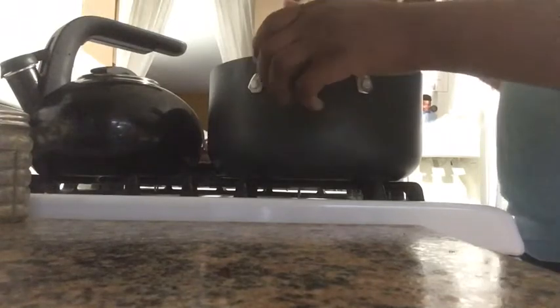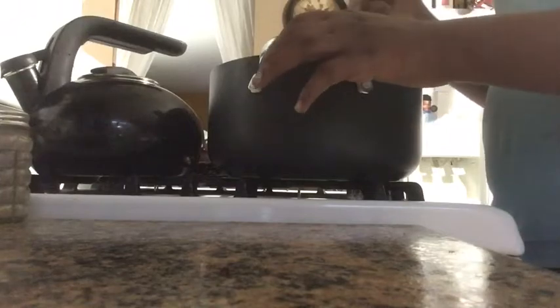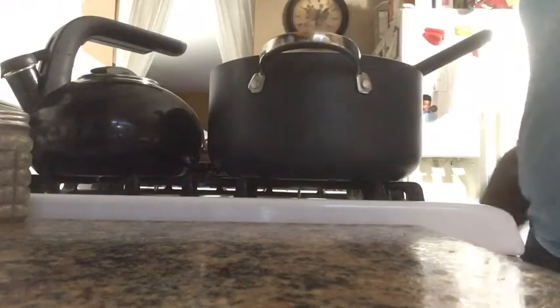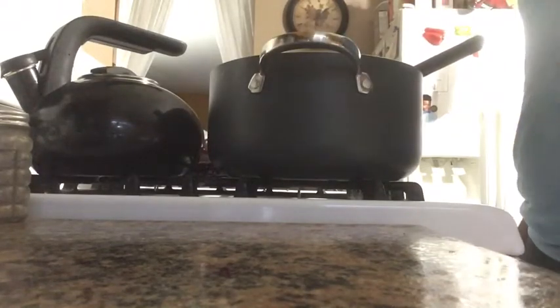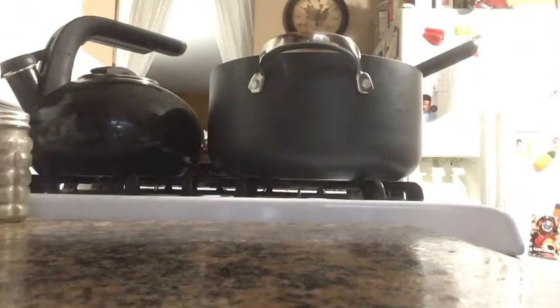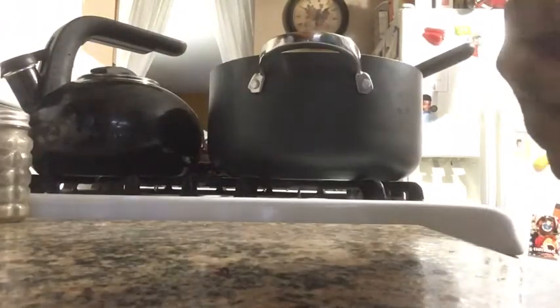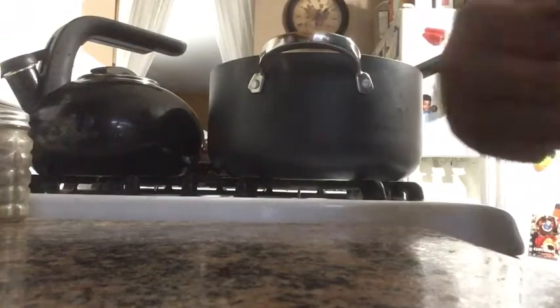Y'all can make this into balls, y'all can make this into like rice krispie cake pops — I just thought about that! But I don't have anything to dip it in or coat it with, so okay. I'm going to put it in the pan and yeah.